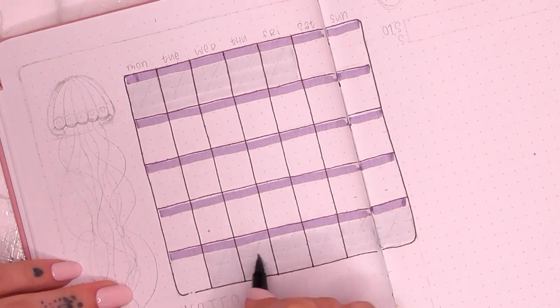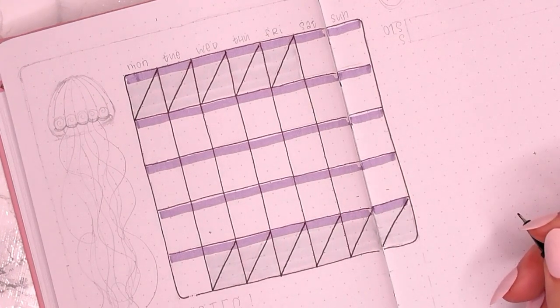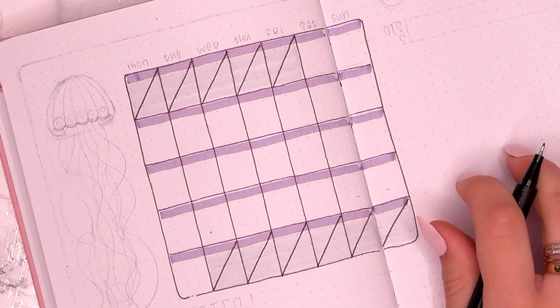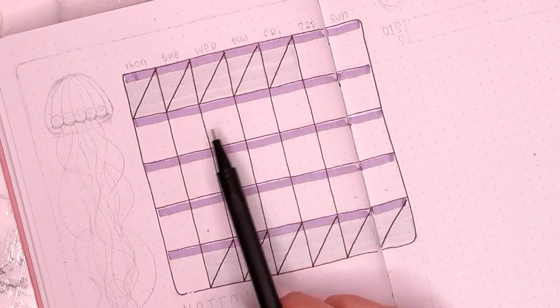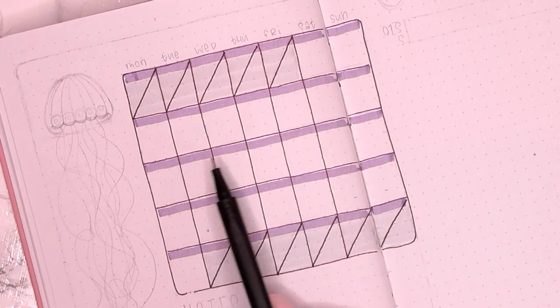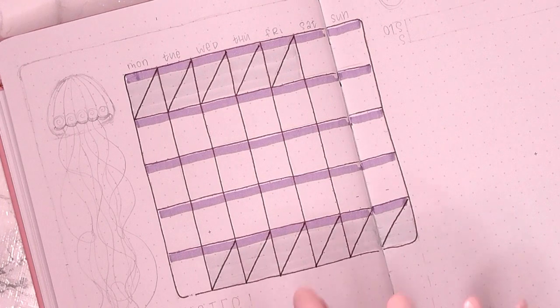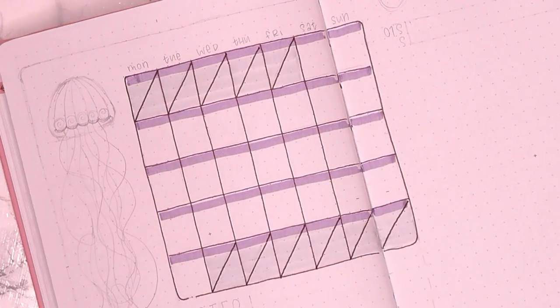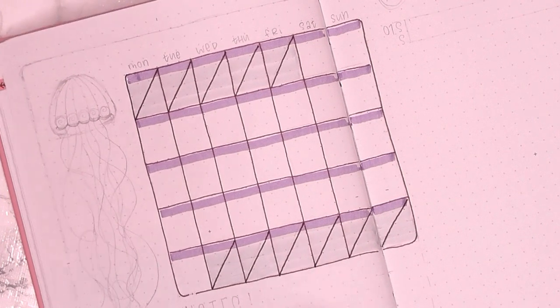Now look at this calendar — can you see what's going wrong here? I should have more weeks than that, and this is where the realisation sets in. I end up just leaving it because I don't want to cover up what I've already done and start again. So I'm missing a week in January from this calendar. Luckily, as I said in the last video, I don't really tend to use this calendar other than for aesthetic reasons — I just like the way they look, so it's not a huge problem.